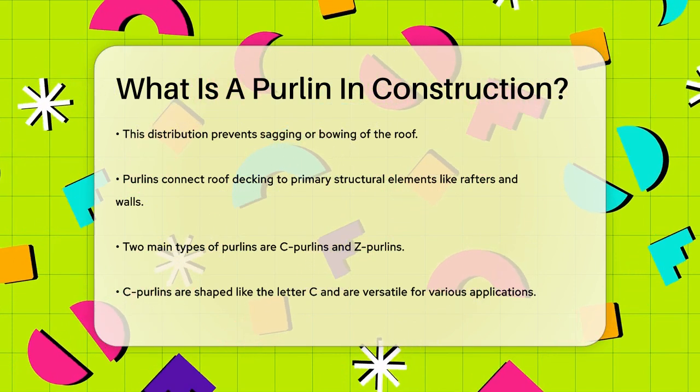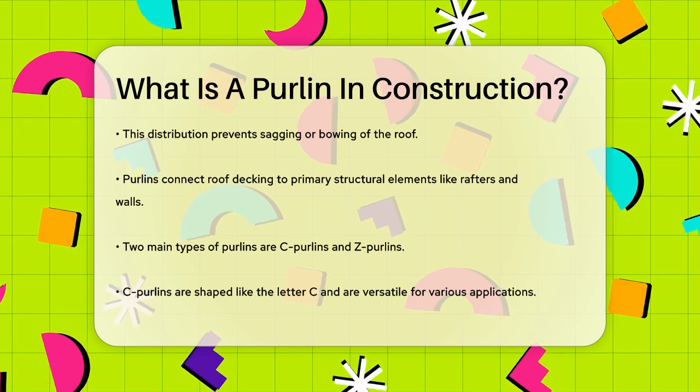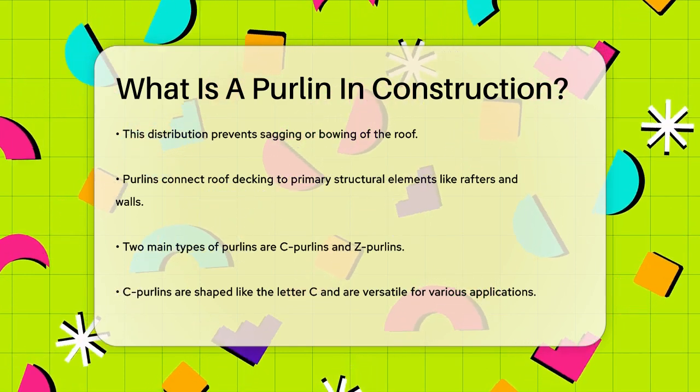C-purlins are known for their ability to span long distances, their assured straightness, and their durability. They also don't require side drilling or cutting, making them convenient to work with.